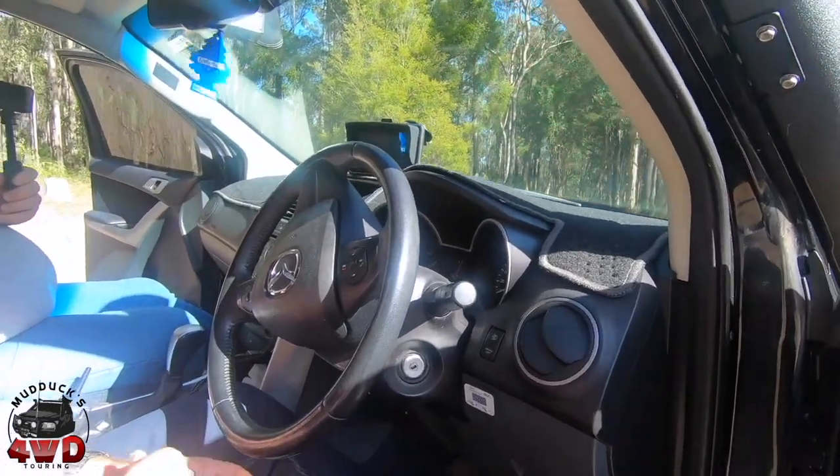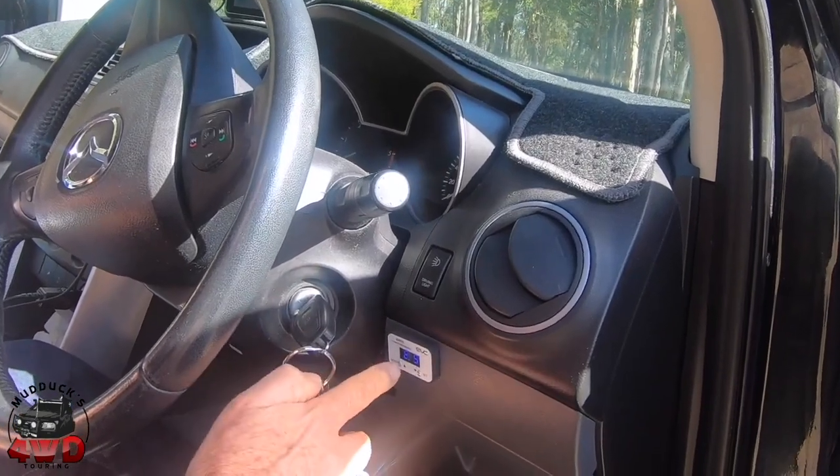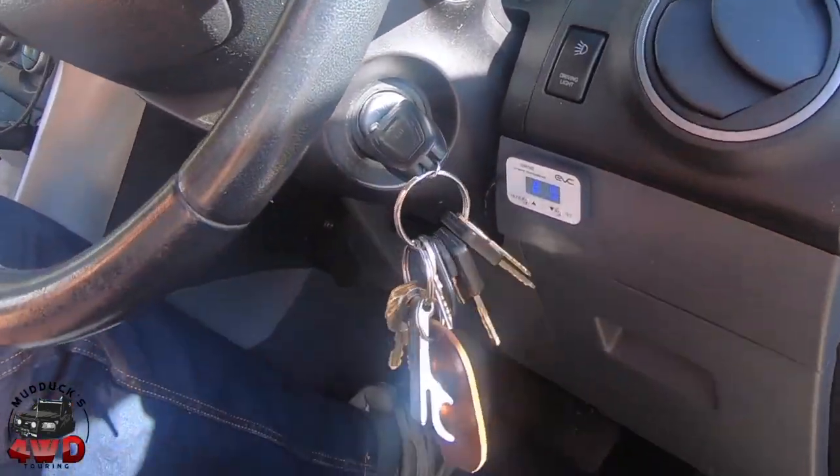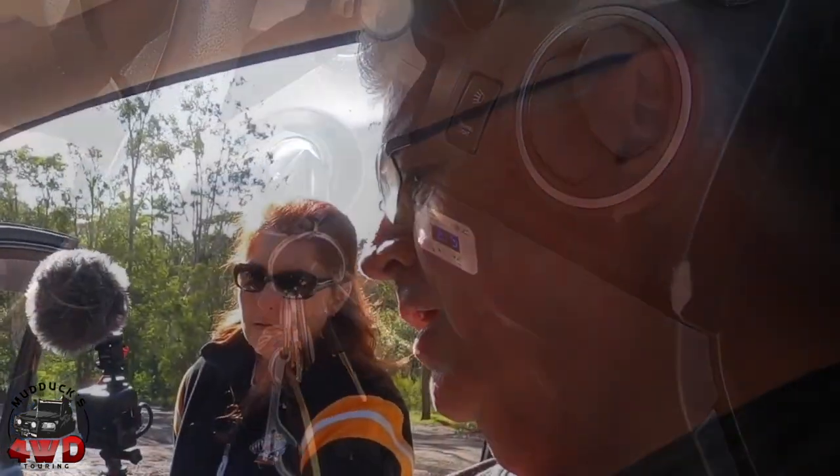What else have we got in here? No radio gear yet. The iDrive's over this side, just here so I can see it and work with it. How do you find that? I love it. I drive it in Ultimate 4 — it works well with the auto.